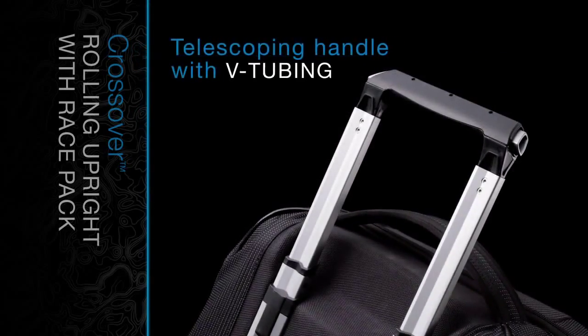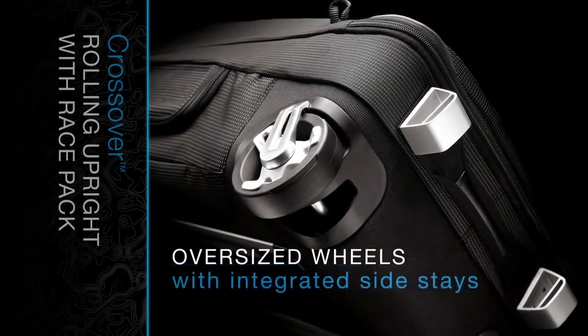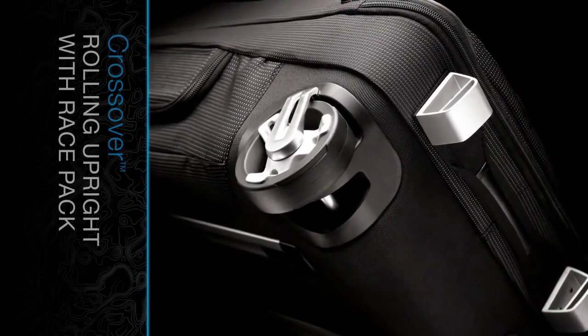A telescoping handle with Thule V-tubing stabilizes roll and eliminates sway. Tough, oversized wheels with integrated side stays guarantee a strong and straight pull.